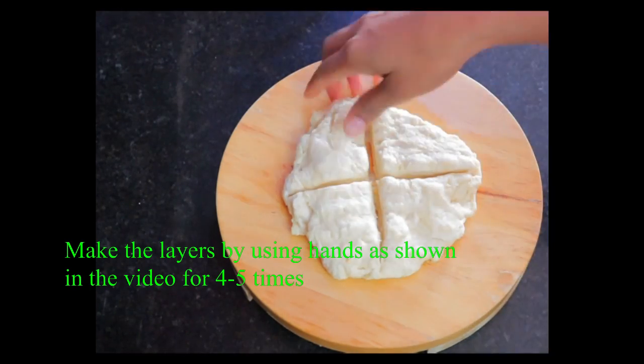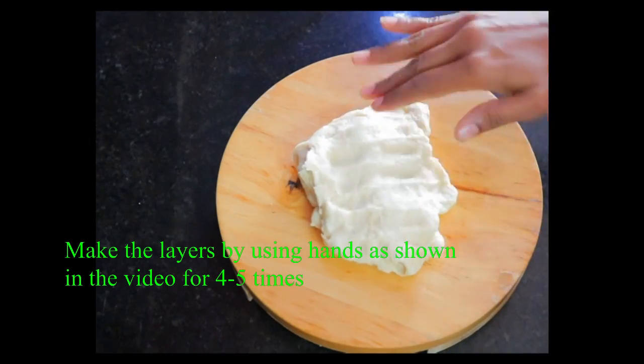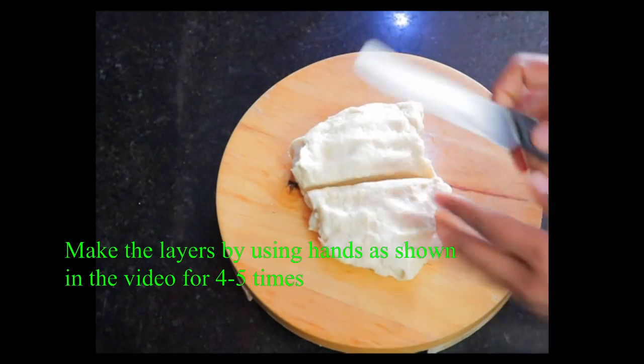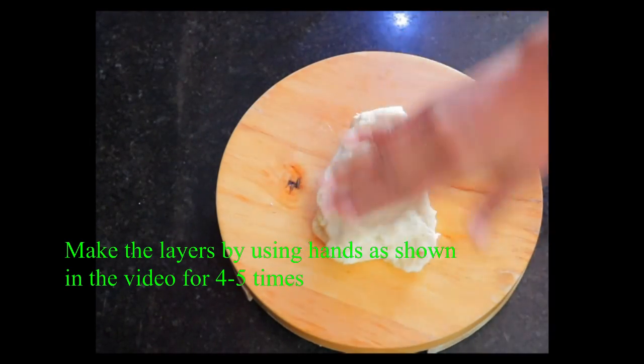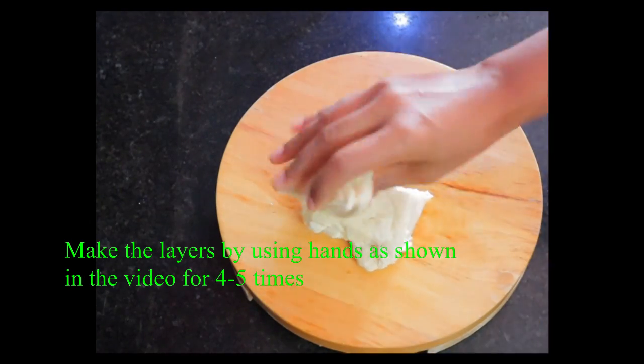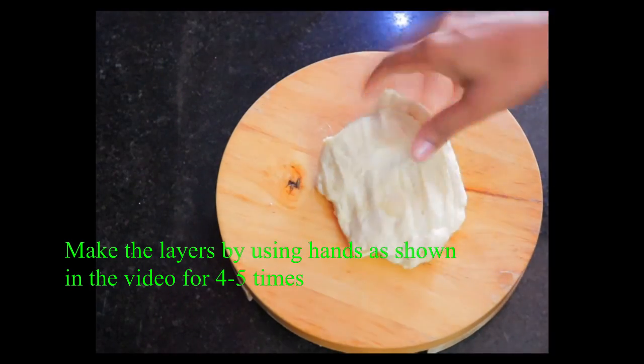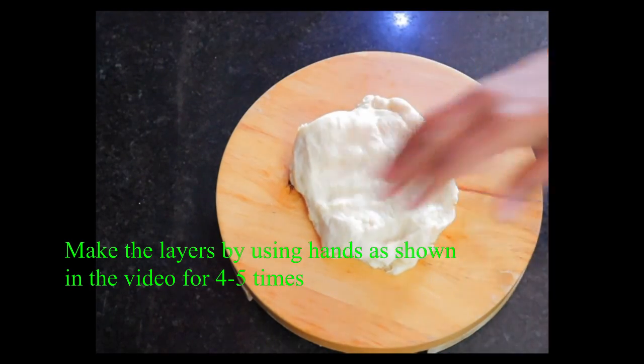If you mop it, the layers are used to form the pin. If you do not know the size of the pin, it will be soft and soft.